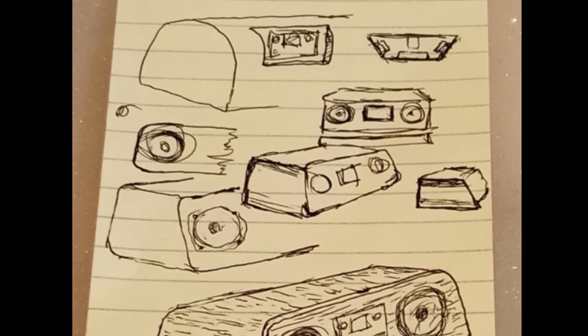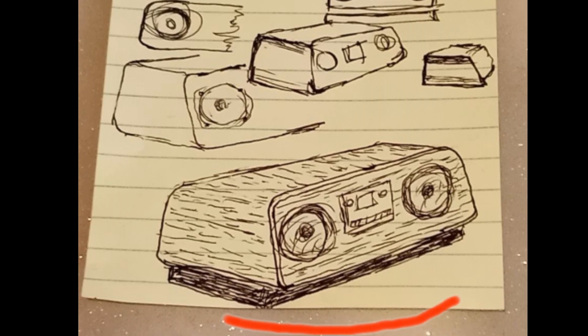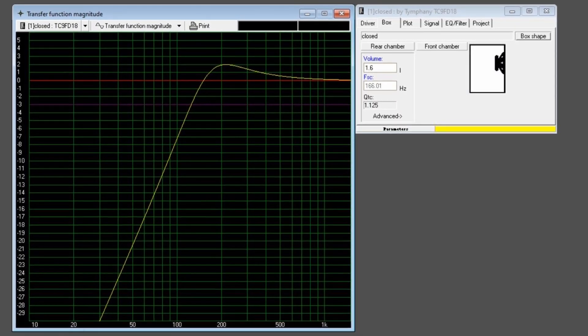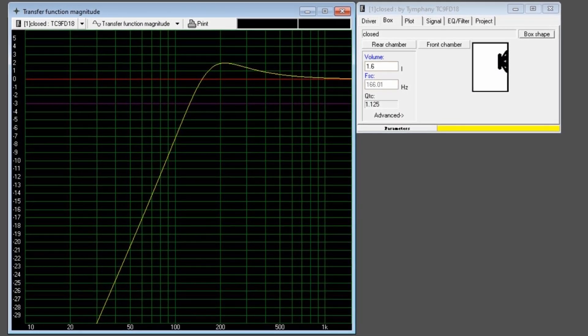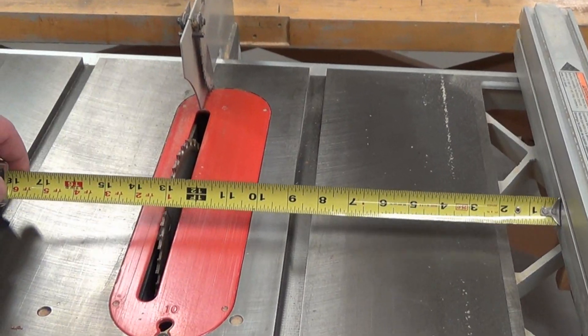So all I had to do now was to settle on a final design shape and work out the volume for the speakers and compartments for the amplifier and preamp. I sketched out several ideas at work while I was on break, and after some tinkering, this basic concept began to emerge. I liked it, so I worked out the speaker volume along with the space needed for the amp and preamp, and I was off to the races — or actually the table saw.